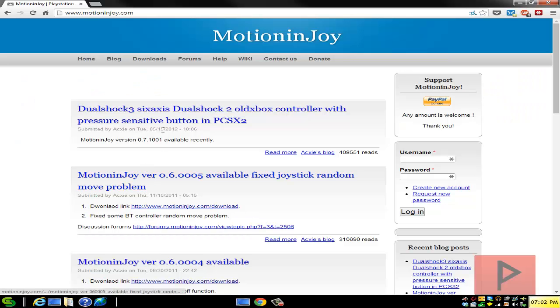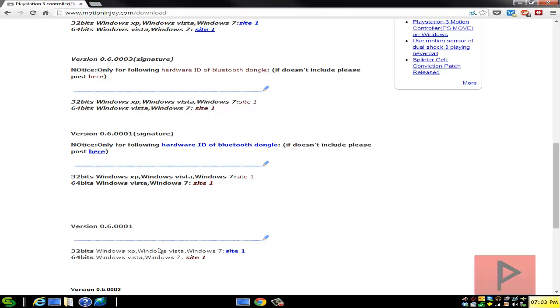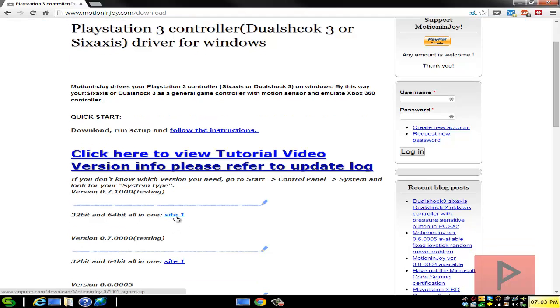Go to the more info section — I have a link where you can go to the website motionenjoy.com. In today's tutorial I'm going to use the USB method, but I'll also show you the Bluetooth method as well. If you're going to use Bluetooth, download the 06000001 version — that's the best compatibility — get the 64-bit version. For USB, get the 07100000 version and download the 32 and 64-bit all-in-one link.